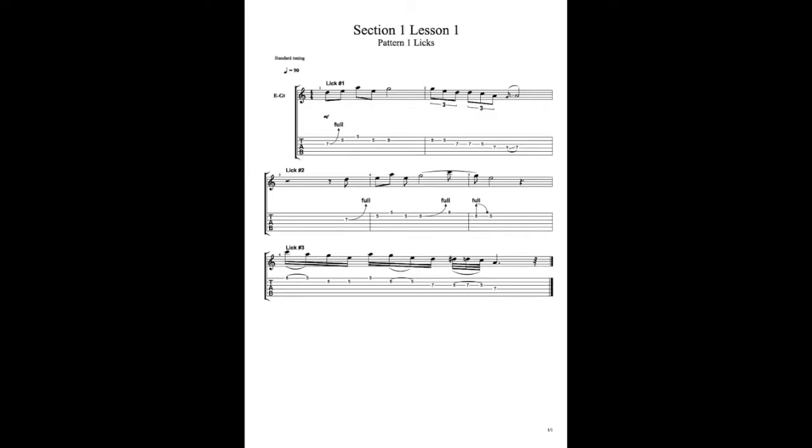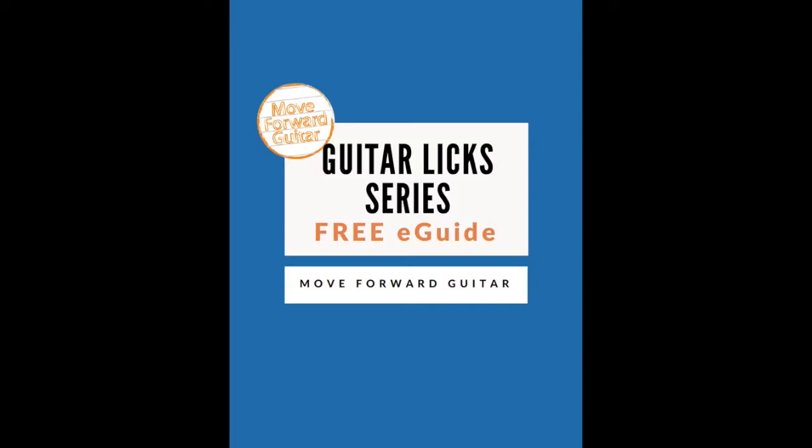The backing track is an extended version of the one I'm using in this lesson, which you can use to practice the licks and solo with. Both the PDF and the backing track are completely free, so there's no reason not to download them. To download them, just click the link on the screen or look in the description below.